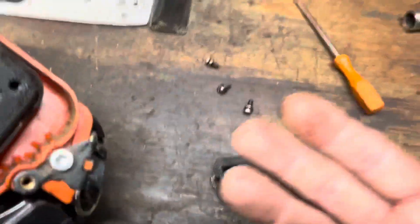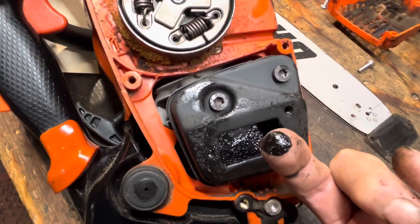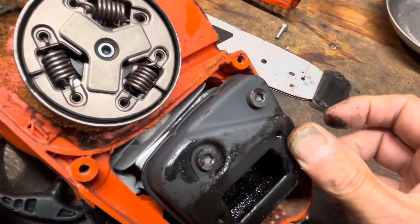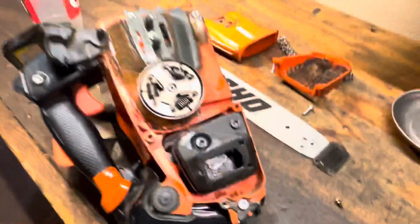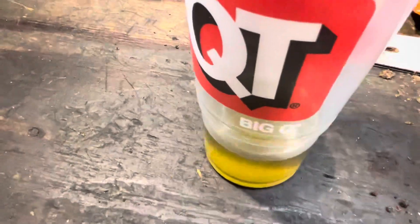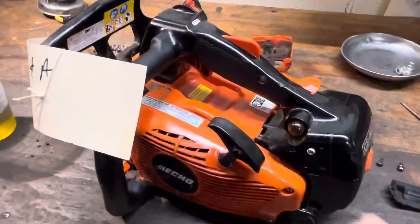That's just so uncalled for. The whole thing is just unburnt two-stroke oil from being set pig rich and not tuned. Those of you who follow me know that I call that pond water. But that doesn't have anything to do with this fuel mix — if it had been set up properly at the dealer, we wouldn't be seeing this.